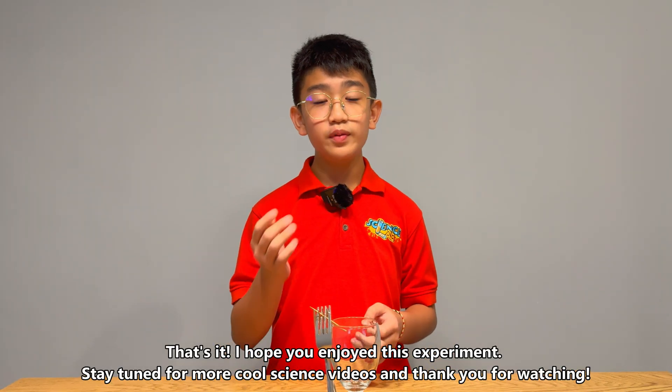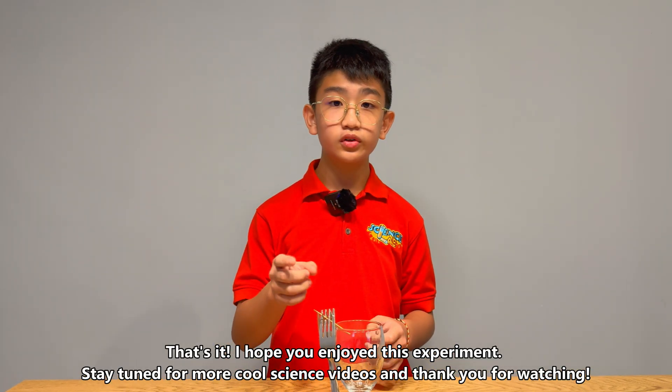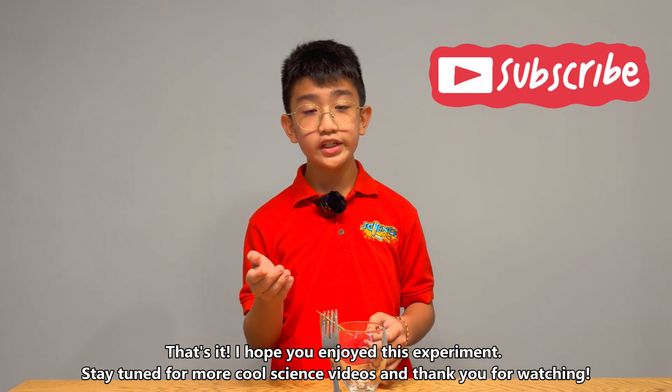That's it! I hope you enjoy this. Stay tuned for more Guru Science videos. Thank you for watching and bye-bye!